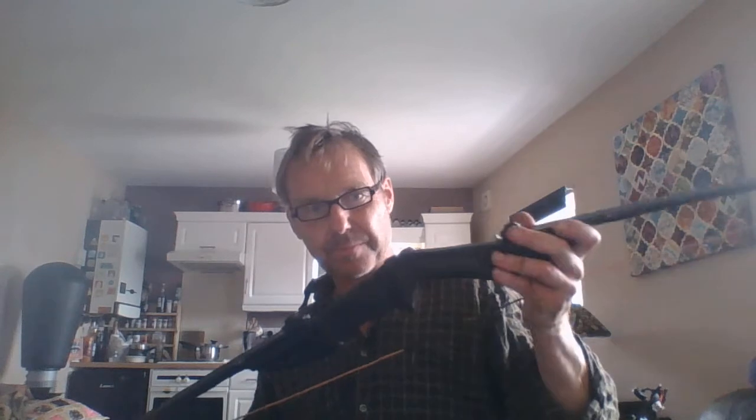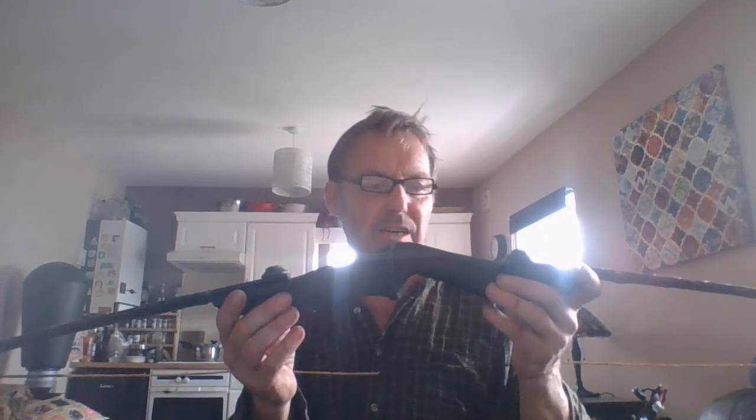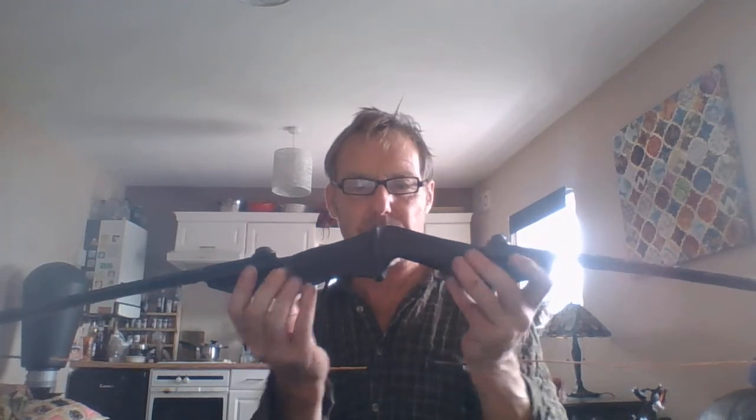But yeah, it shoots fine, it works fine. And basically, as I said on the last one, this actual bow here — the best bit is this bit here.